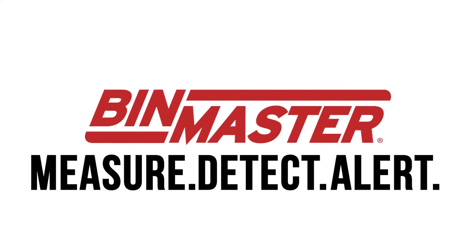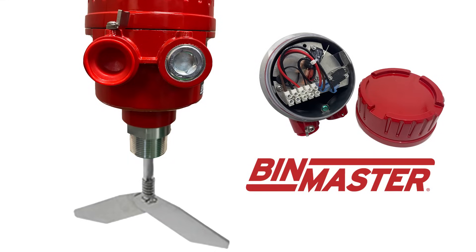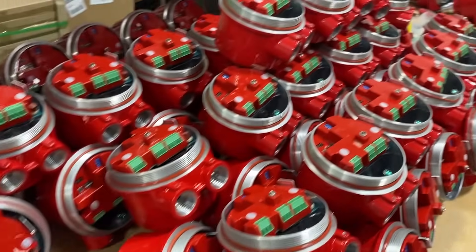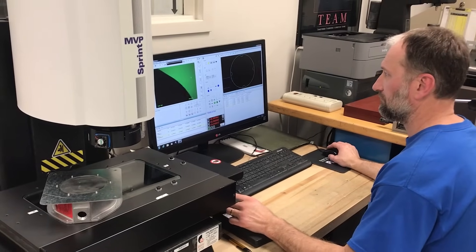Measure. Detect. Alert. Meet BinMaster, an industry leader in point level measurement for inventory control. Detect high and low levels while protecting valuable bulk material inventory with BinMaster's newly designed line of rotary paddle level indicators. Proudly made in Lincoln, Nebraska, USA, BinMaster ensures quality and reliability following ISO 9001-2015 processes.